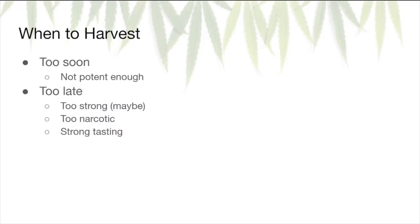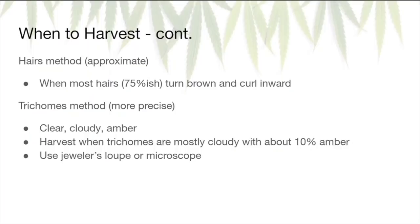When it comes time to harvest, you're looking for that Goldilocks zone. If you harvest too soon, your cannabis isn't going to be potent enough. If you harvest too late, it's potentially going to be too strong, too narcotic, and too strong tasting. Those things may be to your liking, so it's important to know when to harvest to get the effects you're looking for. The first method to determine harvest readiness is the hairs method — an approximate method that involves looking at the hairs surrounding your buds and waiting for about 75% of them to turn brown and curl inward. When that happens, you can go ahead and harvest.